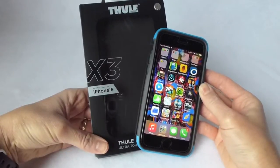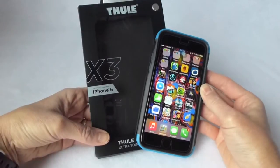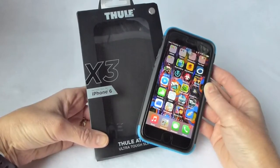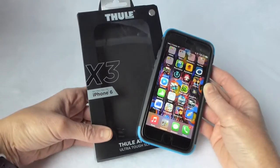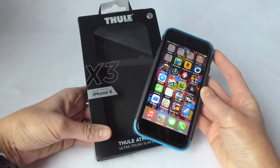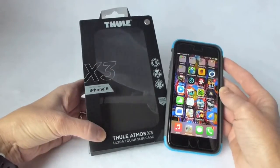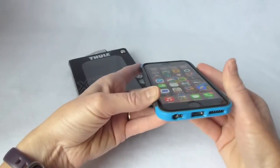Hi, this is Kristen, and today I wanted to talk quickly about the Thule Atmos X3 case for the iPhone 6. I've already reviewed this product for the iPhone 6 Plus — love it, think it's absolutely fantastic. In fact, I thought it was so fantastic that when my daughter got an iPhone 6, this was the case I wanted to get her. If you've got a teen and you're a little worried about their iPhone 6, definitely consider the Thule Atmos X3. It's a super tough case, and it's going to do a great job keeping your kid's phone in one piece.